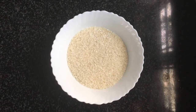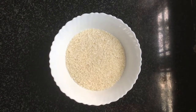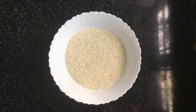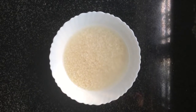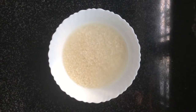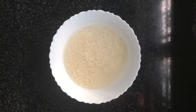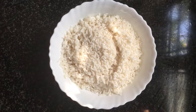Take two glasses of dosa rice. You can use any type of rice like idli rice, any type of white rice, or even basmati rice. One thing to keep in mind when taking the rice: do not use sticky rice. Then soak the rice for two hours.